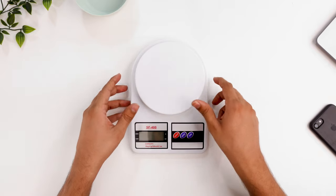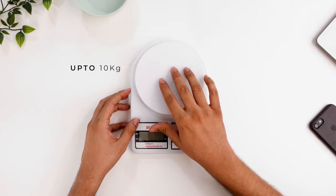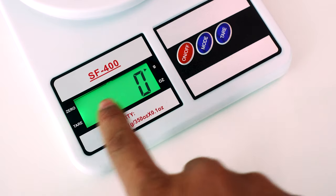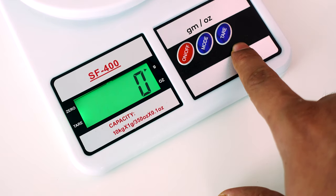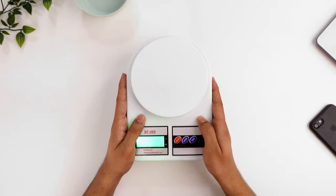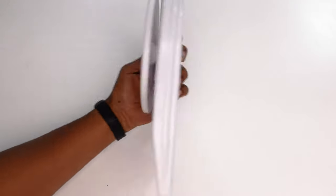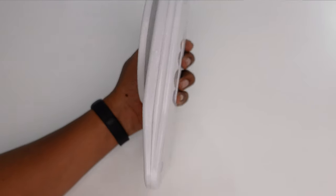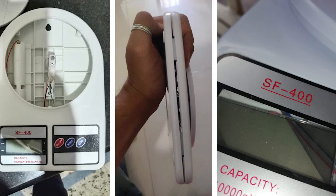It is the lowest price weighing scale amongst all and it can measure up to 10 kgs of weight. We can see it has a big backlight display on the left side and 3 function buttons on the right side. This machine is actually quite compact and lightweight, but if you see the body quality, it is made up of quite average plastic and even the finishing is not that great. A lot of customers had a problem with the durability of this machine.